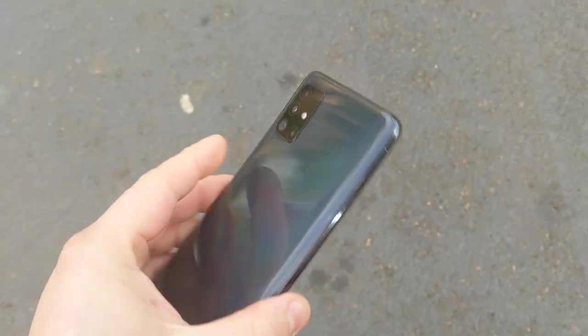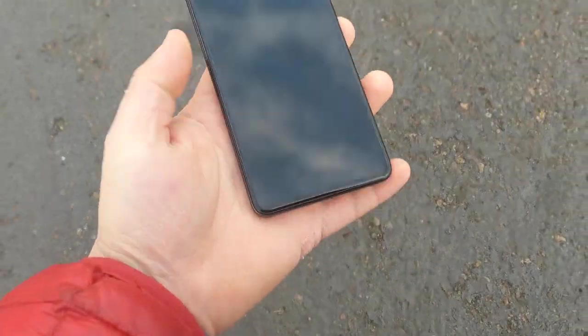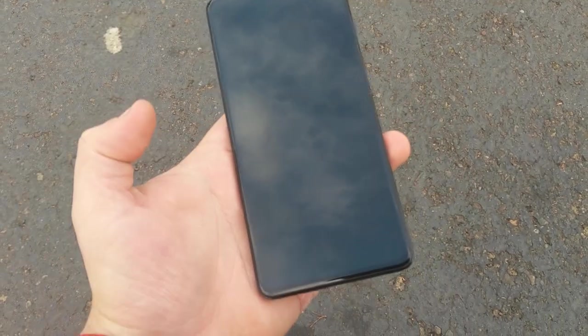So let's go from the front now. We'll go from 1 foot. You can see there's no damage on the phone currently. It's still doing great.